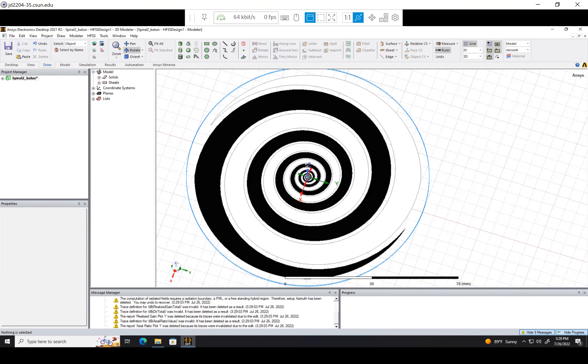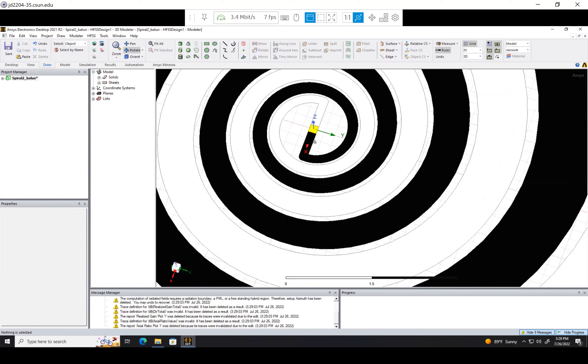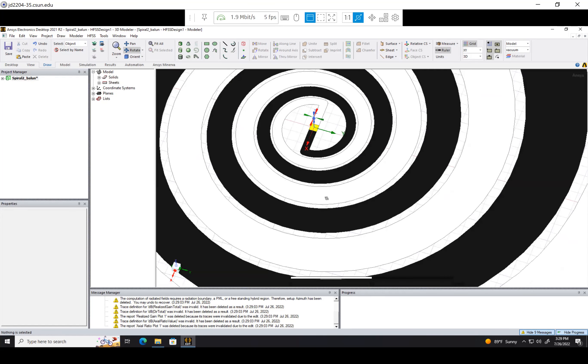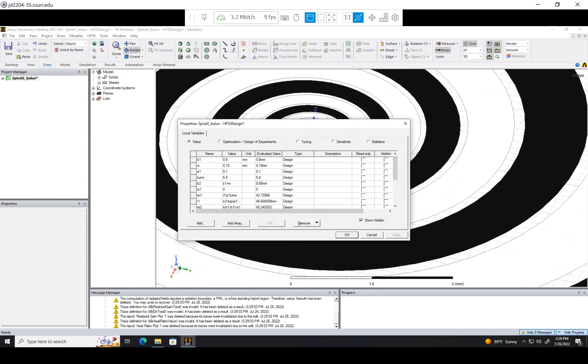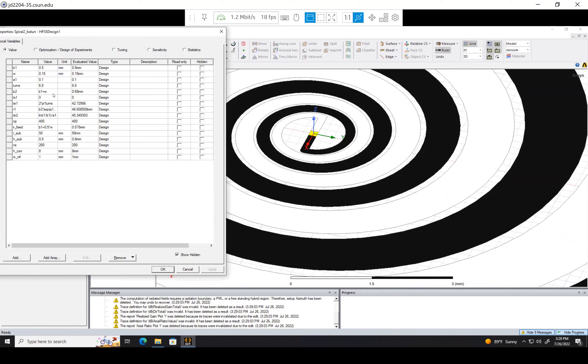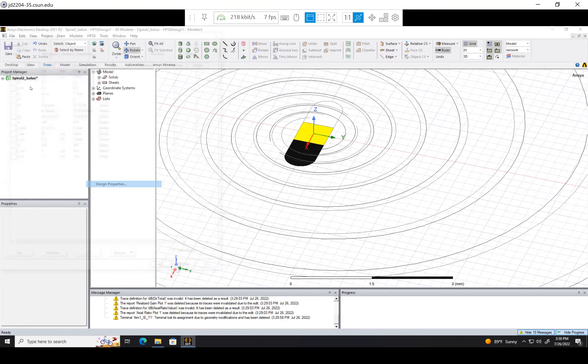I want to go in here — we can see that the spiral arms become very small in the center, and we don't want it too small. So I'm just going to adjust our spiral. I'll go to our variables here, and if you remember W is the width of the source — how small it gets at the center. Currently it's at 0.15 millimeters; let's make that 0.6 millimeters. When we do that it totally destroys our antenna, so we need to change some other things.